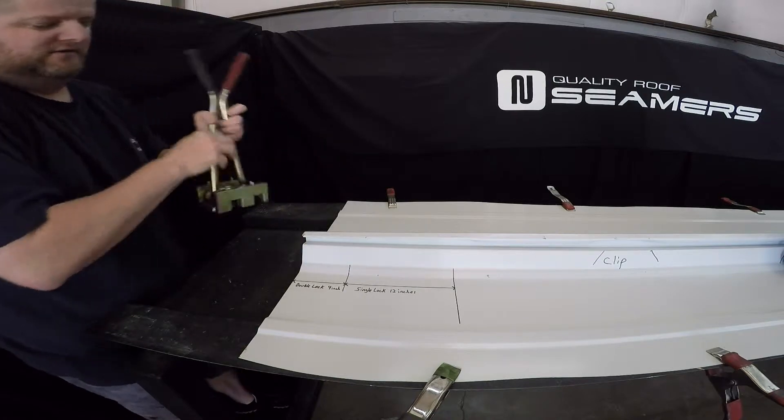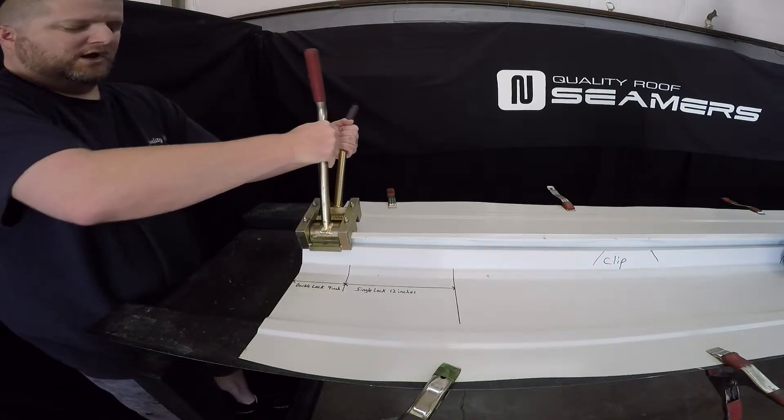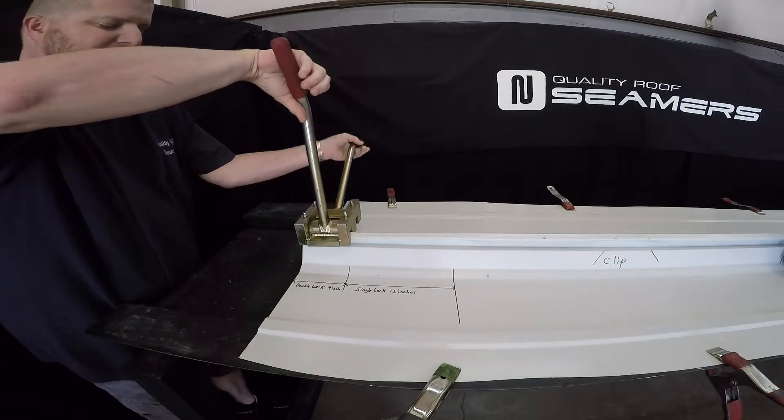The panel has been single locked for pre-crimping. Single lock, then double lock one time for four inches at the very back of the panel.